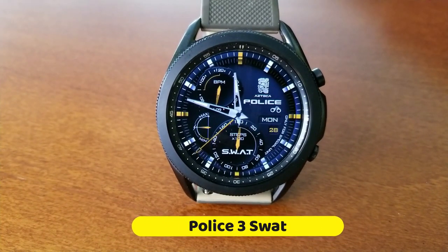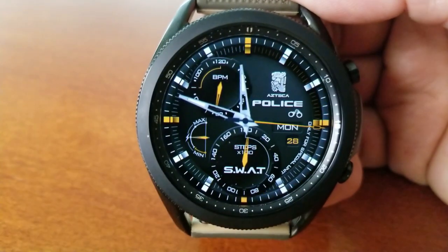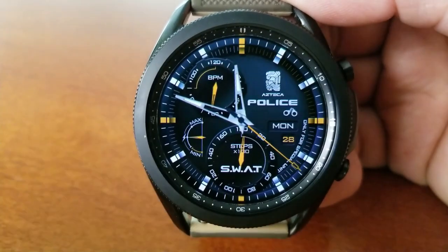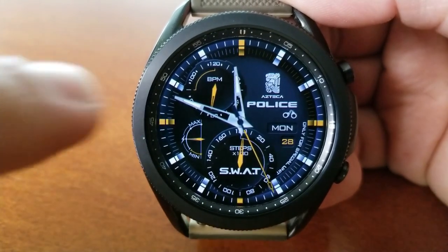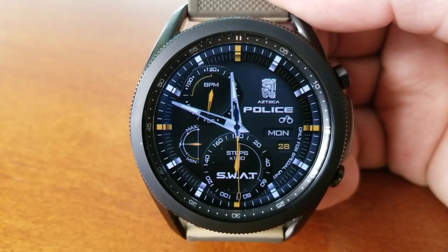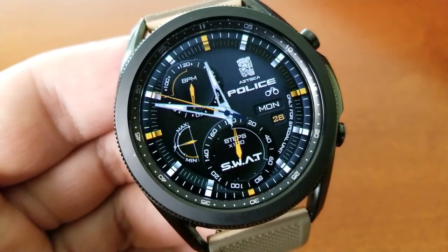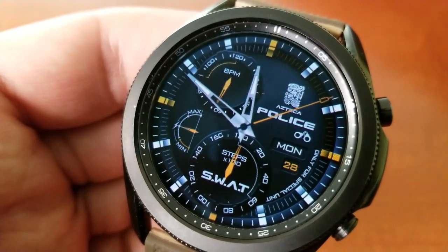This is a police-inspired watch face, as you can see by the title under the developer's logo, as well as that huge SWAT circular display at the bottom of the face, which also identifies your total step count as an analog indicator. This one comes preset with two themes: one has a gray background and the other has a bluish tone, which is perfect for this police style. I also like the small detail of the handcuff icons right at the top, which really ties in nicely with the overall theme.